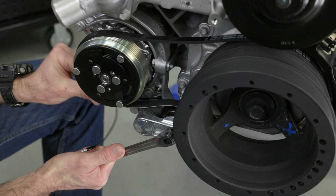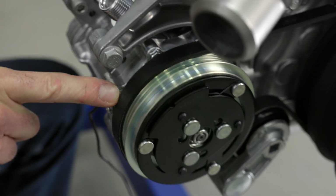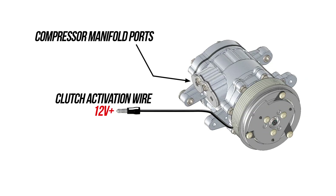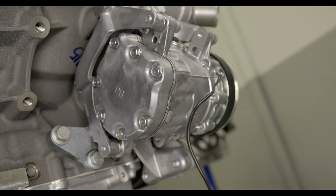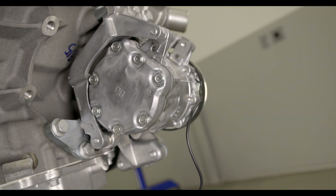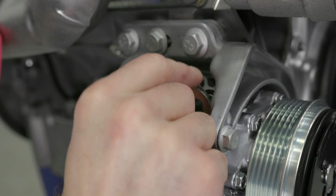Since we're using a 4-rib belt on a 6-rib pulley, make sure it is aligned all the way to the back of the compressor, leaving the front two rows exposed, aligned with the crank pulley. The loose wire will activate the clutch when connected to 12 volts positive. Negative ground is through the case of the compressor, so make sure to keep that in mind if you're painting your components — mating surfaces must be bare metal. With the compressor mounted, we can now remove the blocking plate and install our manifold.